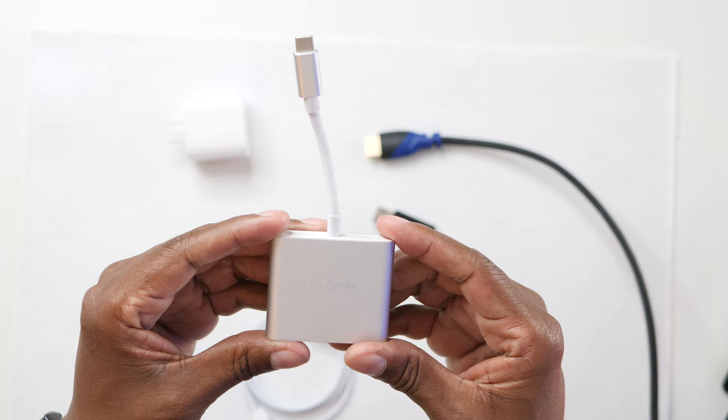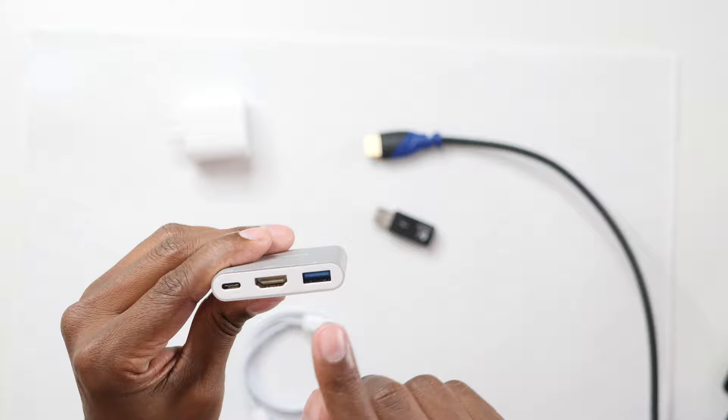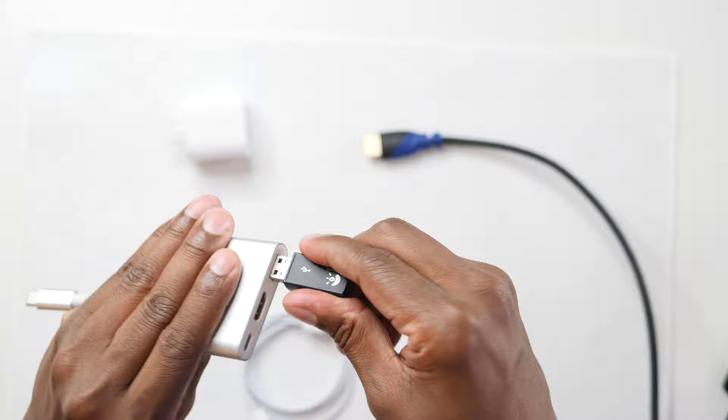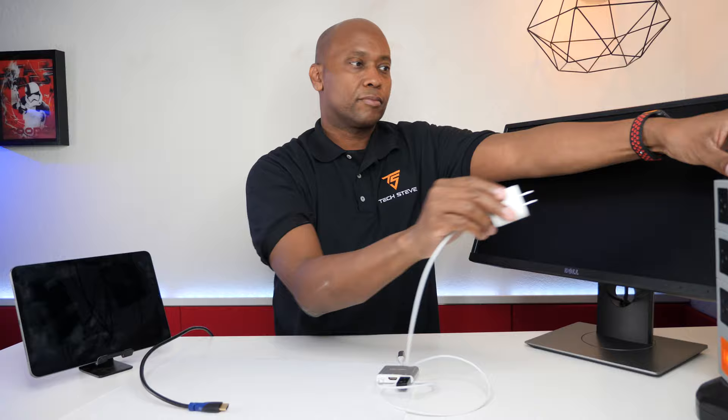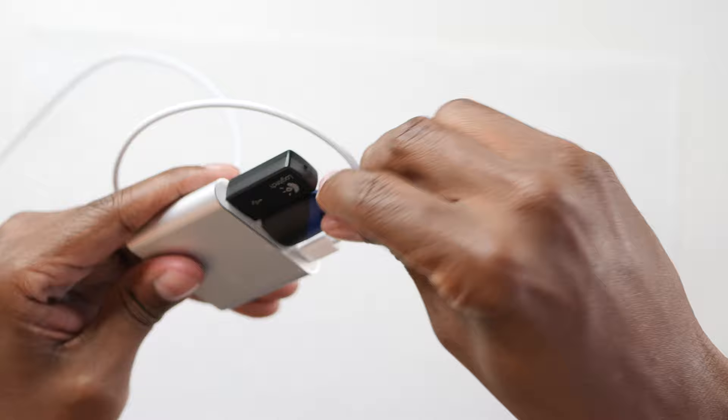Here we have the adapter. On one side you have a USB-C, and on the opposite side you have a USB-C, HDMI, and a USB-3. The dongle that comes with the keyboard you plug in right here. The cable that came with the iPad, plug that in here and then plug the other end into a power source. Take your monitor and plug it into the HDMI, and then plug the adapter into your iPad and now everything's ready to go.